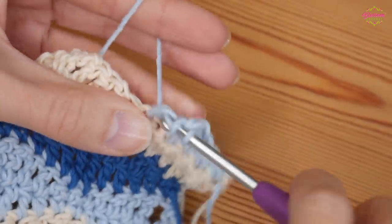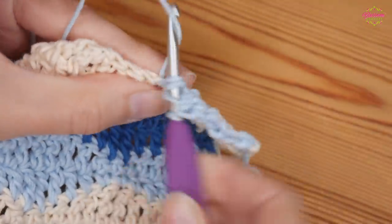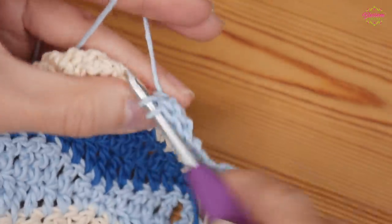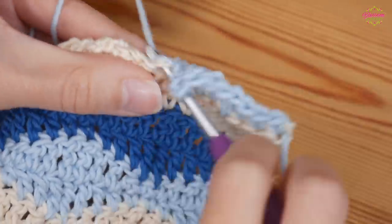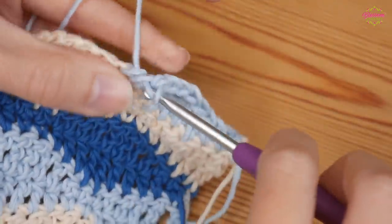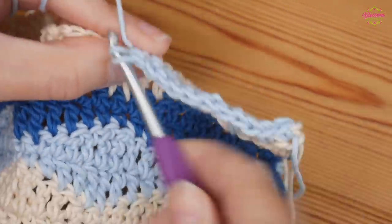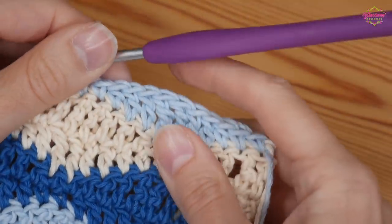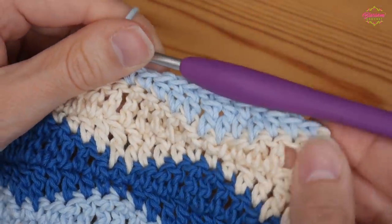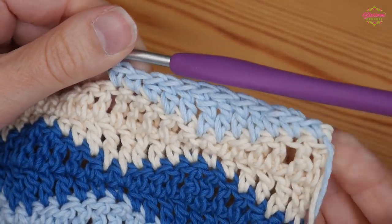I've got my double trebles into my doubles from the previous row — so it's super simple. You will literally just do one row of what would be your next pattern repeat, because one row will give you the nice straight edge ready for your border. You can see I've got that nice straight edge now and that will be perfect for my border. That is all you need to do — just one half of your next repeat, basically.